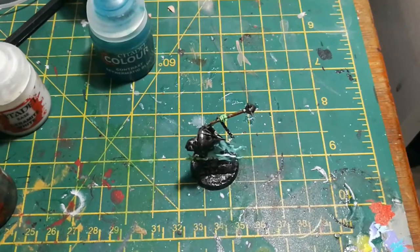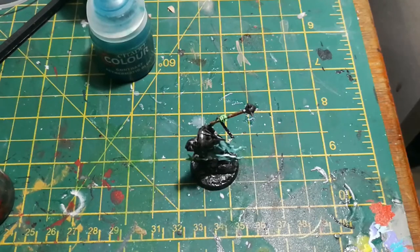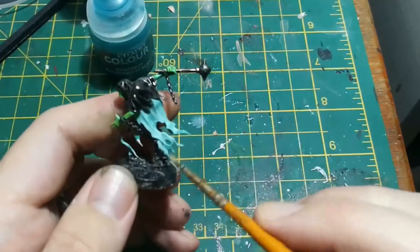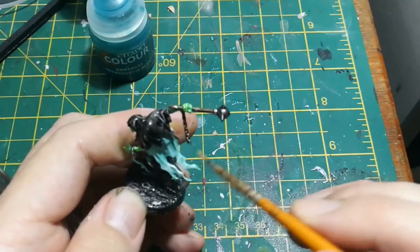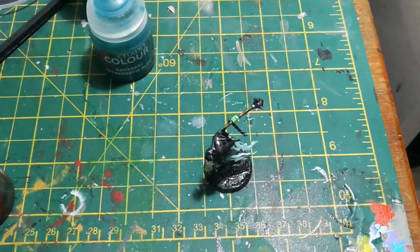Next I took a small dry brush and some white paint and just picked out all the edges of the spooky bits we painted in Nihilakh Oxide before — adding white to the edges, raised bits, and all the tips of those flowing ghostly bits.